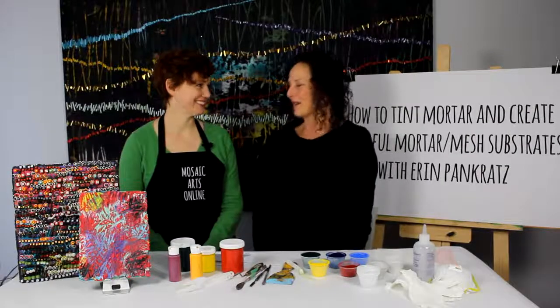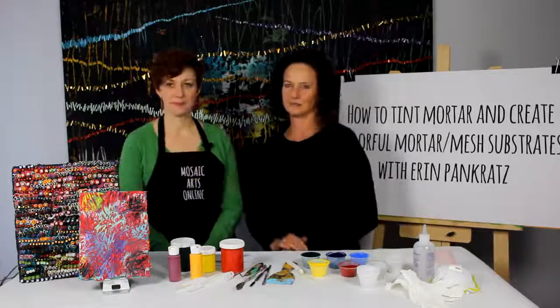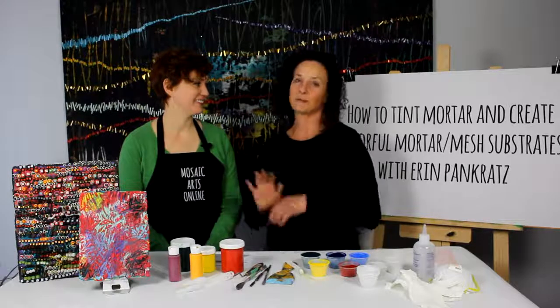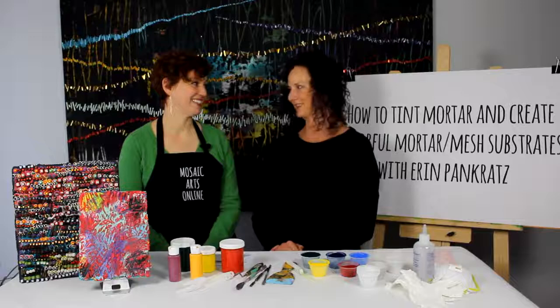Erin, thank you so much for coming to Mosaic Arts Online. Thank you so much for having me. I'm such a big fan of your work and this is such an incredible online course that you are sharing with all of us. Before we get started on what the course really involves, give me just a quick background — your elevator pitch of how you got started in mosaics.